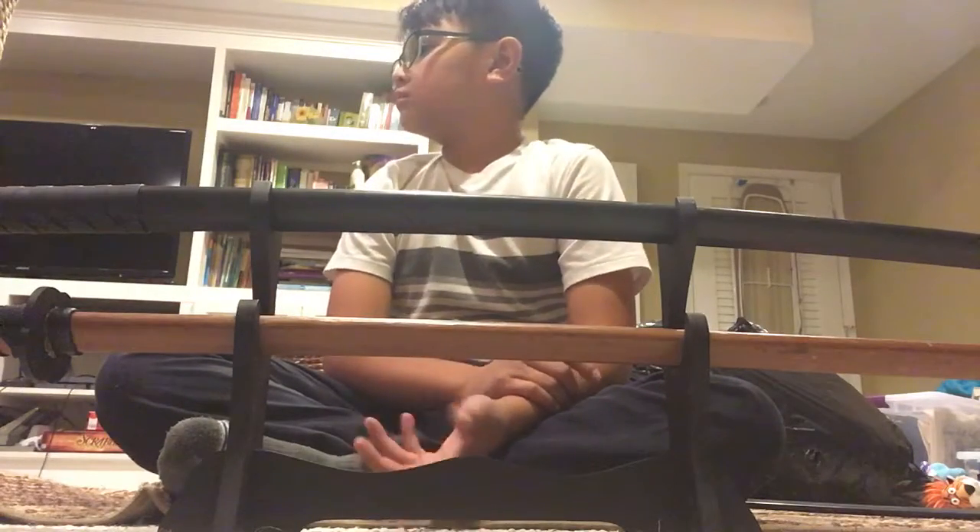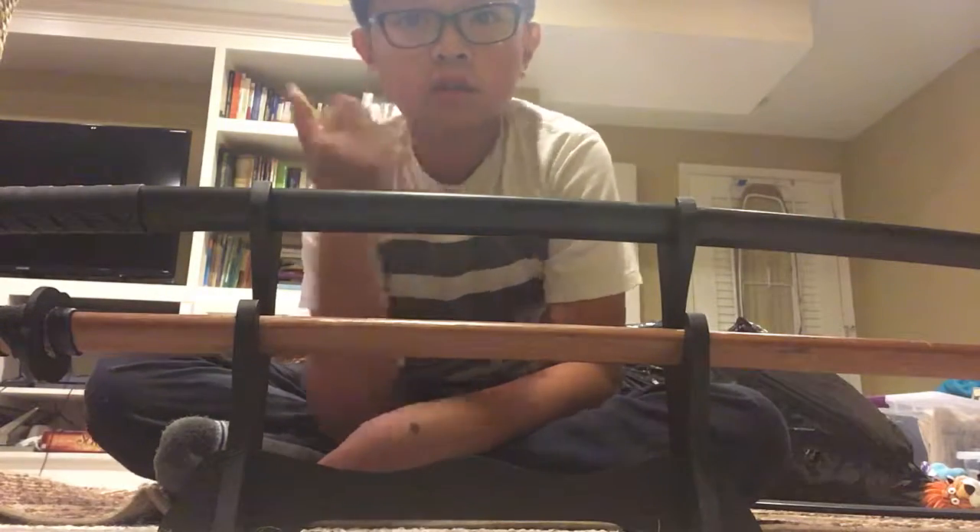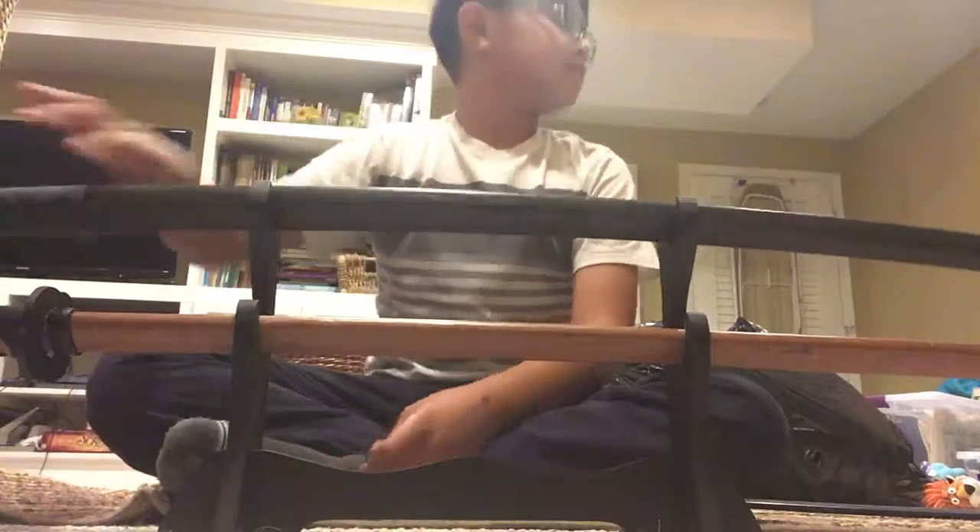Obviously we just got the practice swords, just because I think it's way easier. My mom and dad don't think we're responsible enough for actual katanas, so we just got the practice swords. Pretty cool.